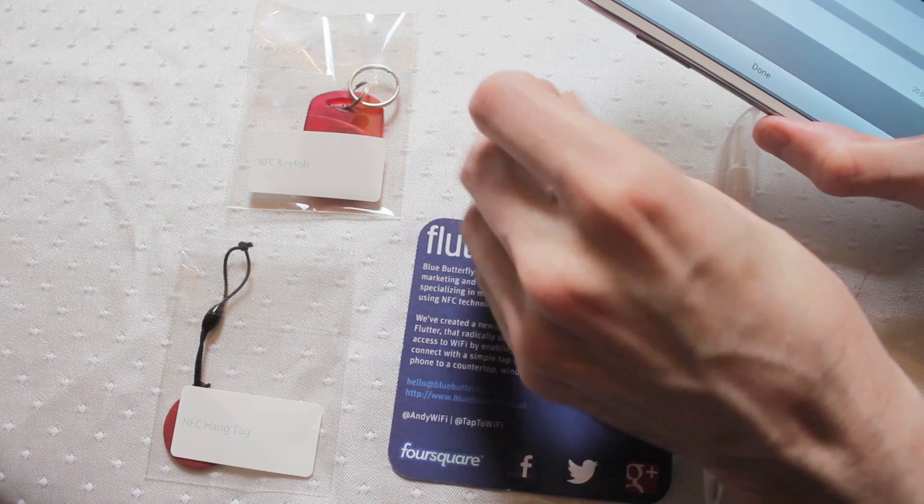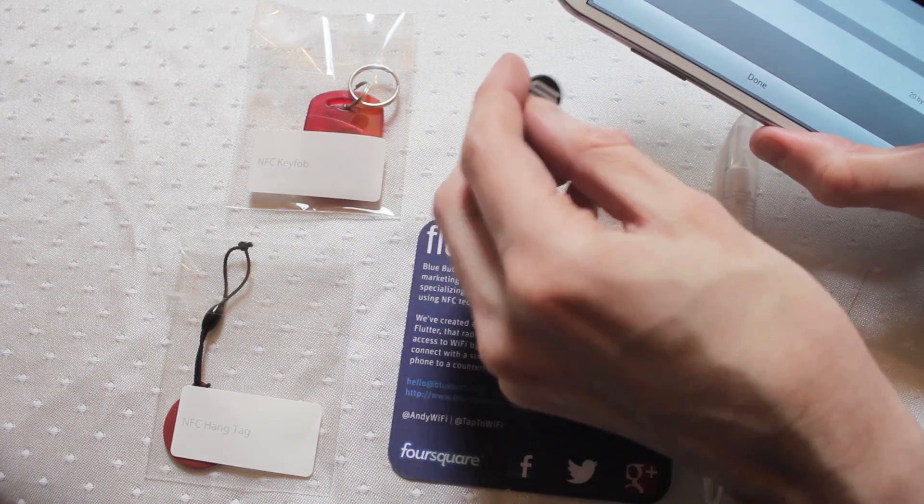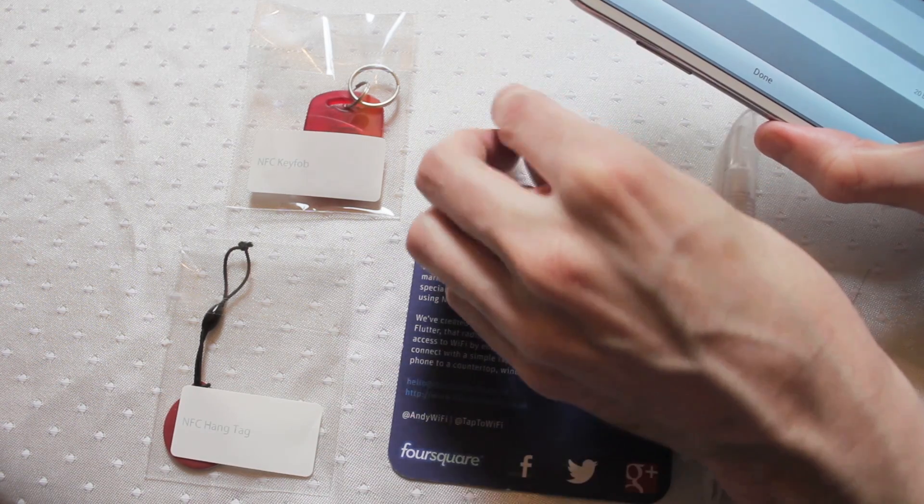Let's just have a look and see how much data we can store onto one of these — 46 bytes of data, which is comparable to your smaller key fob items. Perfect for storing something like a universal resource indicator, a small amount of contact information like a phone number, but don't expect to put whole contact details on these. They are perfect as little URI triggers or action triggers on your phone — so turning your wifi on and off, plenty of data there to store those commands.